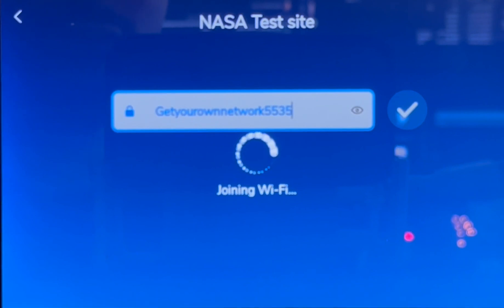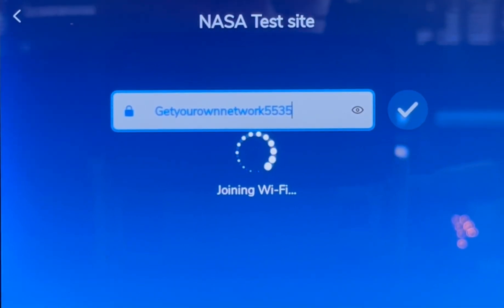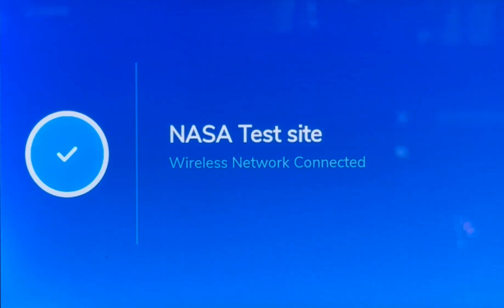Please wait as we connect to your wireless network. We are now joining our Wi-Fi network — you are connected to your wireless network.